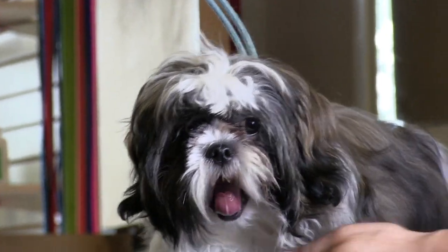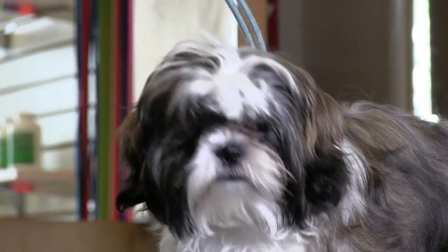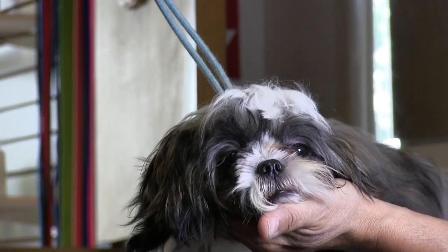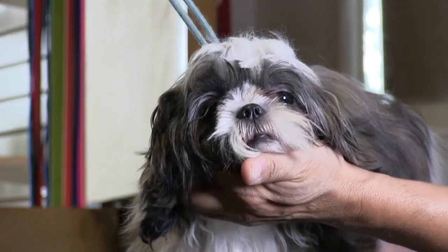Hey guys, thank you once again for tuning in to Grooming by Rudy. Anthony and I had an opportunity to show you yet another little puppy video. This is our little puppy Shih Tzu, and this is about her third time with us — she's already making some incredible progress.